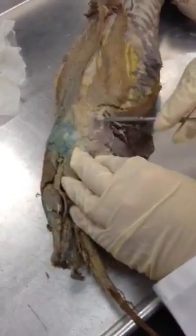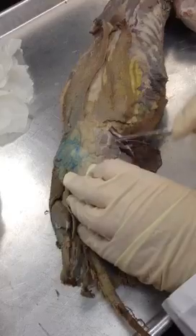On the back, the bacon muscle — cutaneous maximus. Right in here, the little butt — gluteus maximus. Not very maximus at all on this mink.